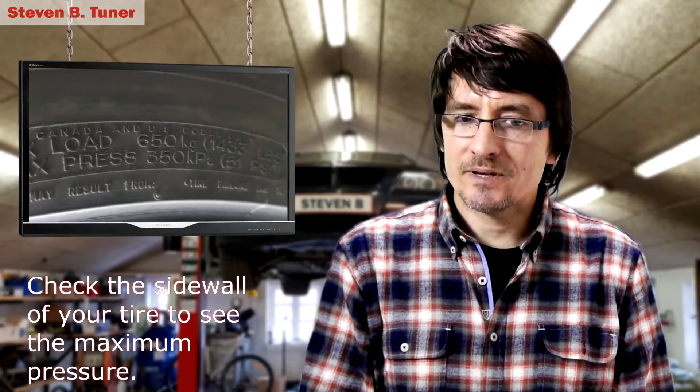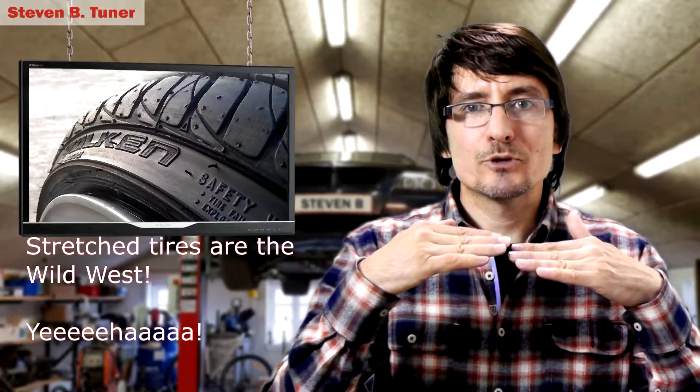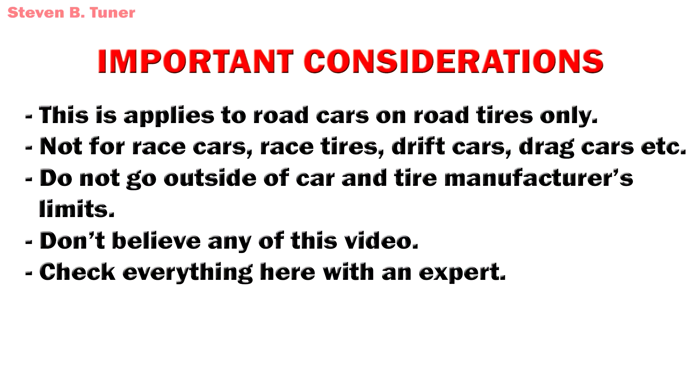Now for the warnings. Using the method I'm going to show you today, you shouldn't need to go outside the manufacturer's recommended tire pressures. The only reason you might be pushed in that direction is if you have stretched tires — if you stretch too far, depending on the tire, you either push the center up or pull it down, and sometimes you have to put a lot of pressure in to get that tire to sit flat, or as flat as possible if you've got a lot of negative camber as well. The final thing is this is for road cars with road tires. If you have a race car you've got other considerations — you might need to get heat in your tires by the first corner at all cost, and the rest of it doesn't really matter anywhere near as much.